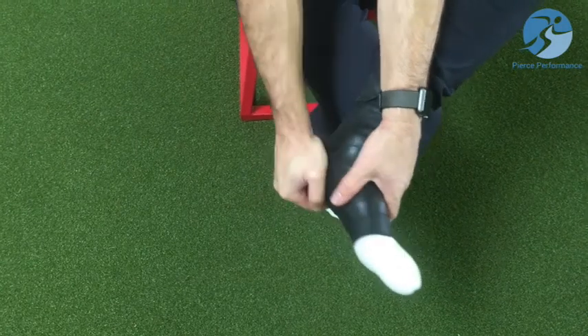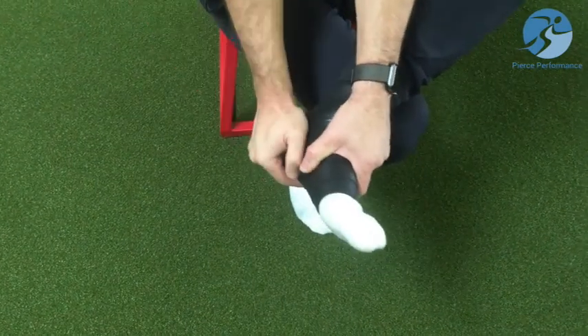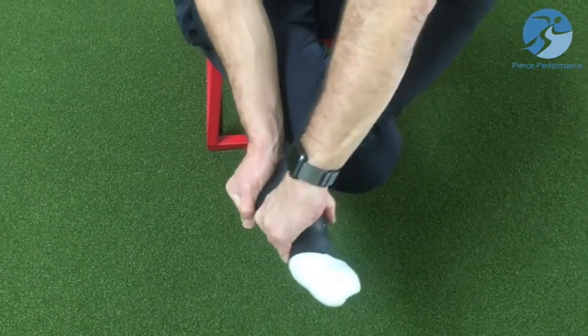I can also do it with the heel as well. So I'm going to pull this way with this part of my foot and then push my heel that way, kind of ringing out these tissues and joints — I can pull the heel this way and ring this way.